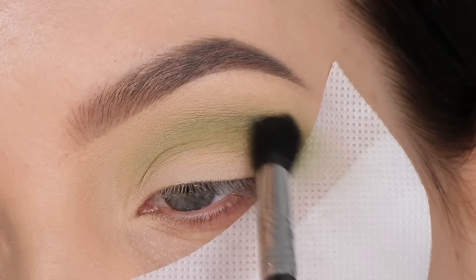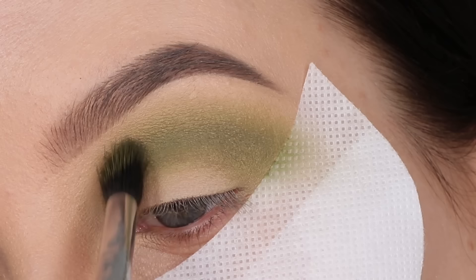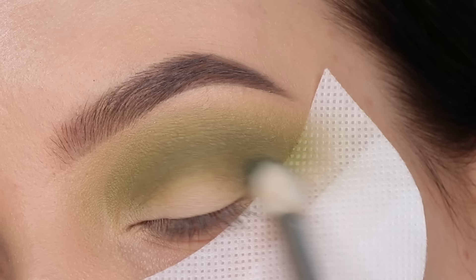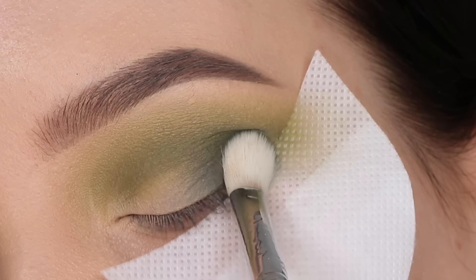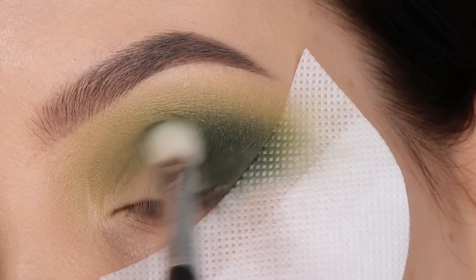If I compare this palette with my previous video using the same palette but a different color, I think this one was a little bit harder to blend out. With this color I didn't really have a problem, but now going in with this darker green I found it a little bit hard to blend out. This is a common thing with green shades — a lot of brands struggle with getting the performance of a shade like that to work well. I'm using an e25 brush from Sigma, also included in my brush kit.